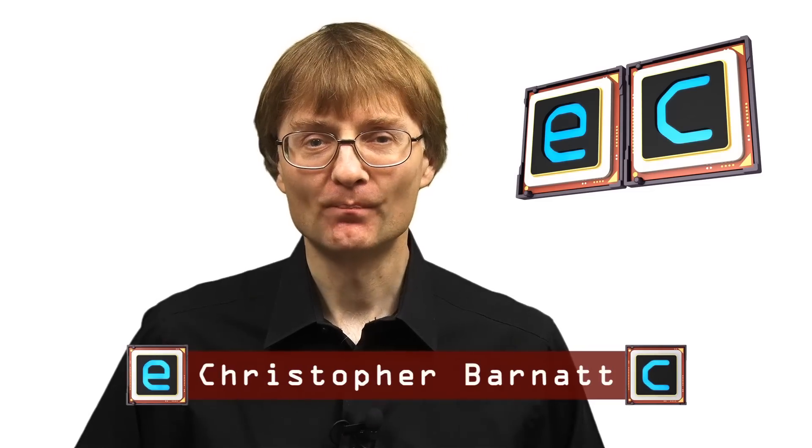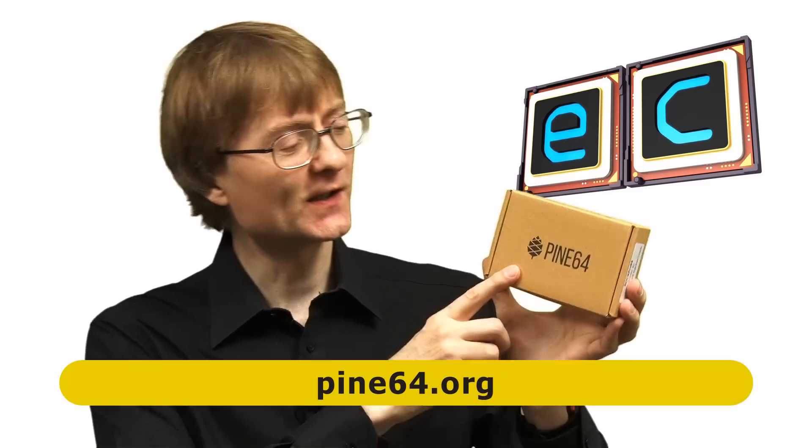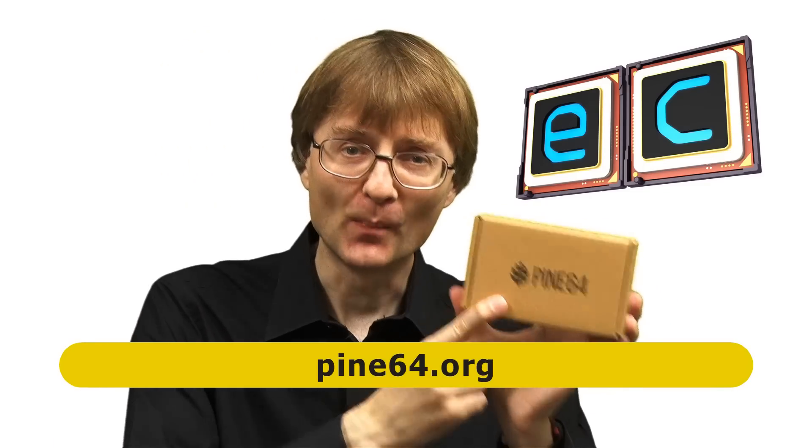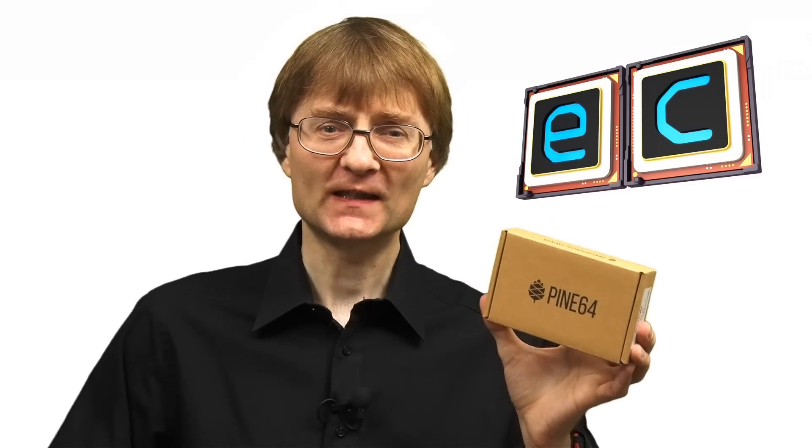Welcome to another video from ExplainingComputers.com. This time we're going to be taking a look at the contents of this box, which contains a ROC Pro 64 single board computer which has been kindly supplied for review by my friends at Pine64. The ROC Pro 64 is a very well-specified single board computer with fantastic connectivity, so let's go take a closer look.